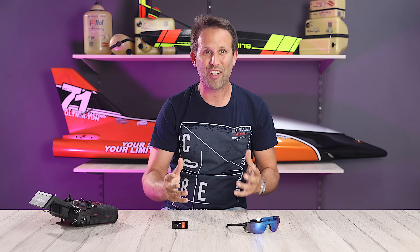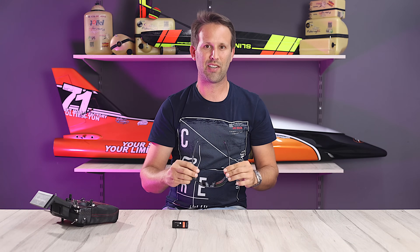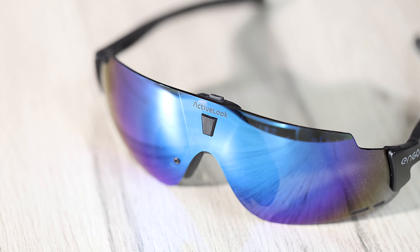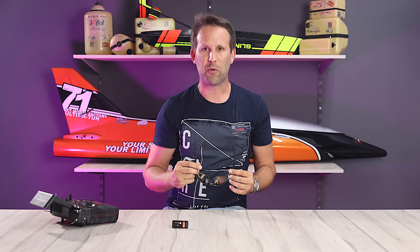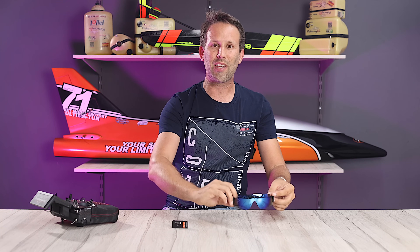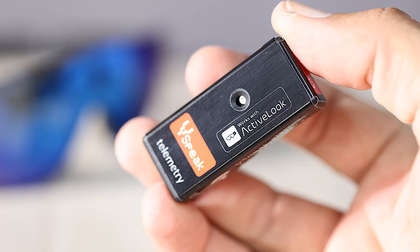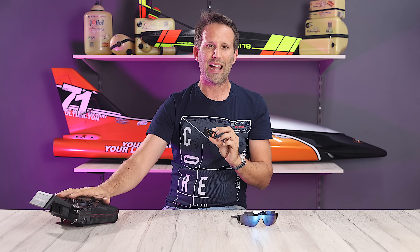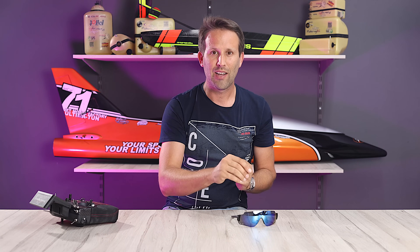The entire set comes from vSpeak, ready to rock and roll. On one hand we have the glasses, which project our telemetry data onto them. These are actually an off-the-shelf product. What brings the whole system together is the clever vSpeak glasses module, which collects the telemetry data from our radio and sends them in real time to the display or projector in the glasses.